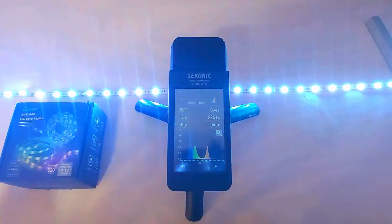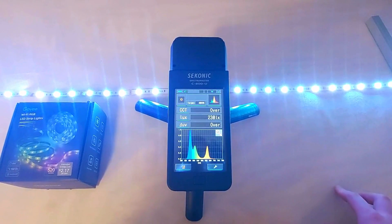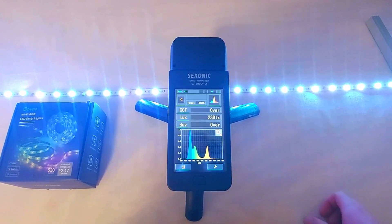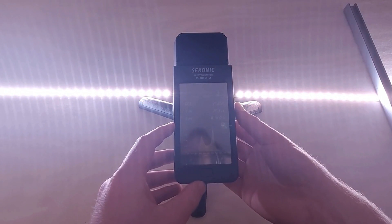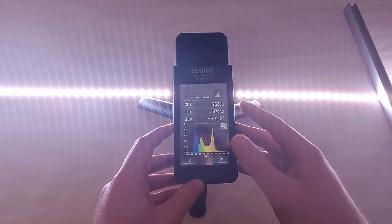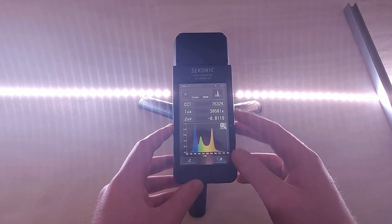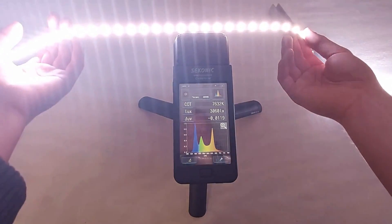Let's test the Govee strip now. That's quite a bit brighter than the others. Now let's find out just how much brighter the high-quality strip is. Wow — that's about 13 times brighter than the Govee strip and 25 times brighter than the other two.